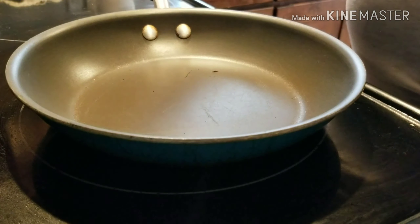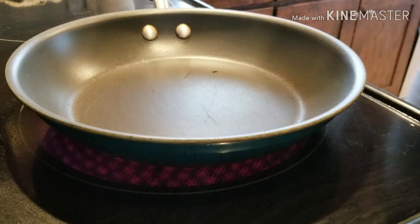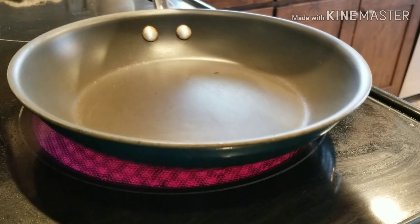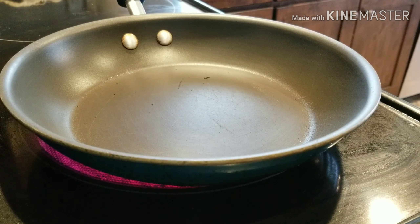Hey guys, welcome back to my channel! Today I am going to show you how I make onion eggs. I have a pan that doesn't have any oil or anything in it yet.